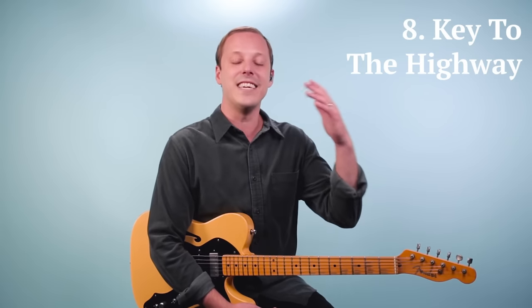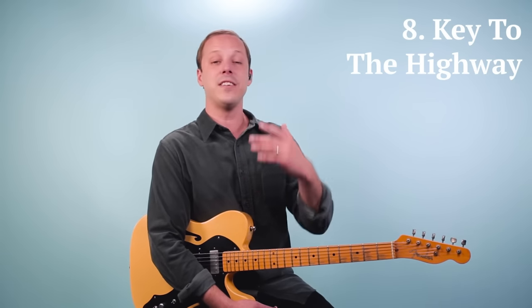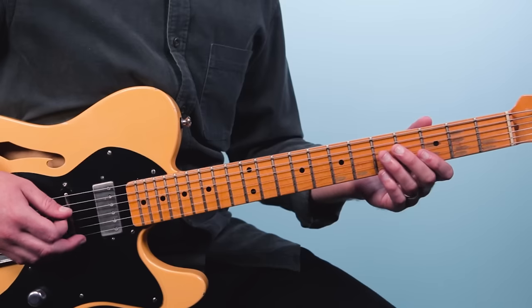Number eight is Key to the Highway, and this is another eight-bar blues — this one's in the key of A. There are two versions I'd recommend checking out: one is Eric Clapton with BB King from the Riding with the King album, and there's another great version on YouTube with Eric Clapton and Keith Richards live. This is a shorter blues form.